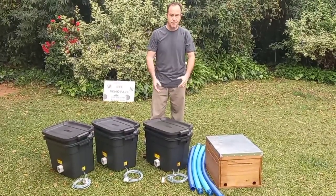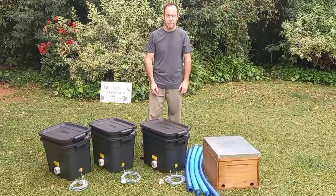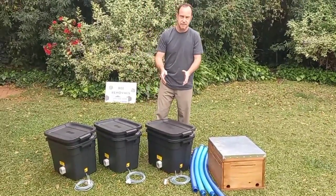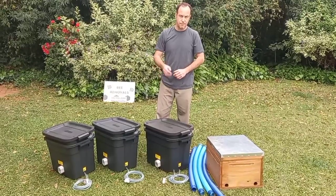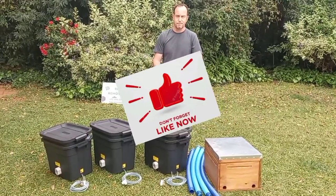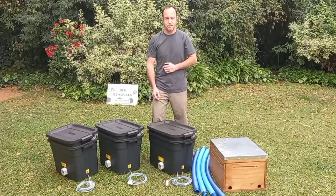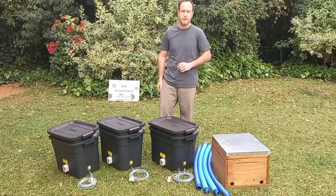Before we get going on explaining how this bee vac works, I'd like to encourage you to subscribe to our Bushveld Bees YouTube channel. You'll get other useful hints and tips along the way. I'm going to be doing a video on when we use this bee vac at a removal, so you'll be able to see how we do it and how we use the machine. If you subscribe, you'll have access to that video as well. Give us a thumbs up, and if you've got any comments or questions, comment below so we can answer everyone at the same time.